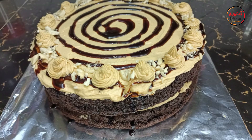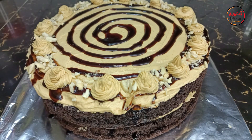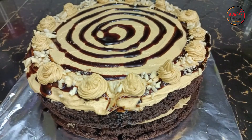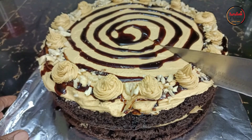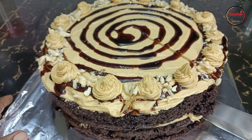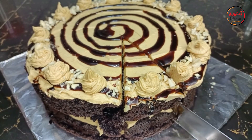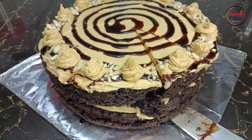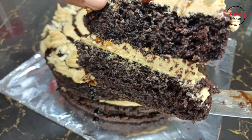Hey guys, hope you're all doing well. Thank you so much for clicking on our video today. We are greeting you with this very beautiful creation — this is our peanut butter and chocolate cake. Look at how delicious this cake looks, it looks absolutely amazing. We want to just cut through this cake and show you what amazing desserts we make here at Aurelia's Kitchen. Look at that cake, very easy to cut through and very delicious.